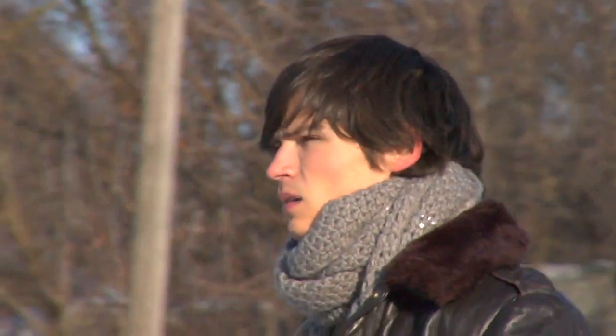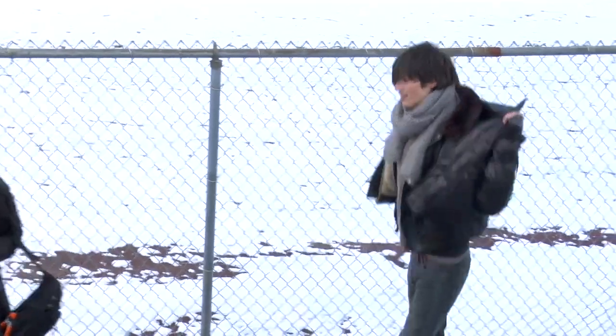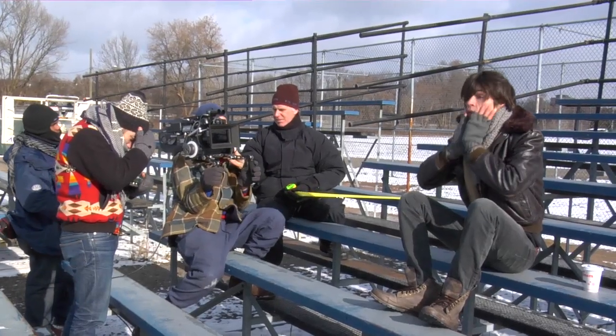There's a difference in this video from all the other videos that I've done, and that is that I did not ever meet the male lead of this video. I never met Gunters. I saw his picture and picked him, and then never ever met him, so if he sees this, I hope he knows that I think he did a great job.